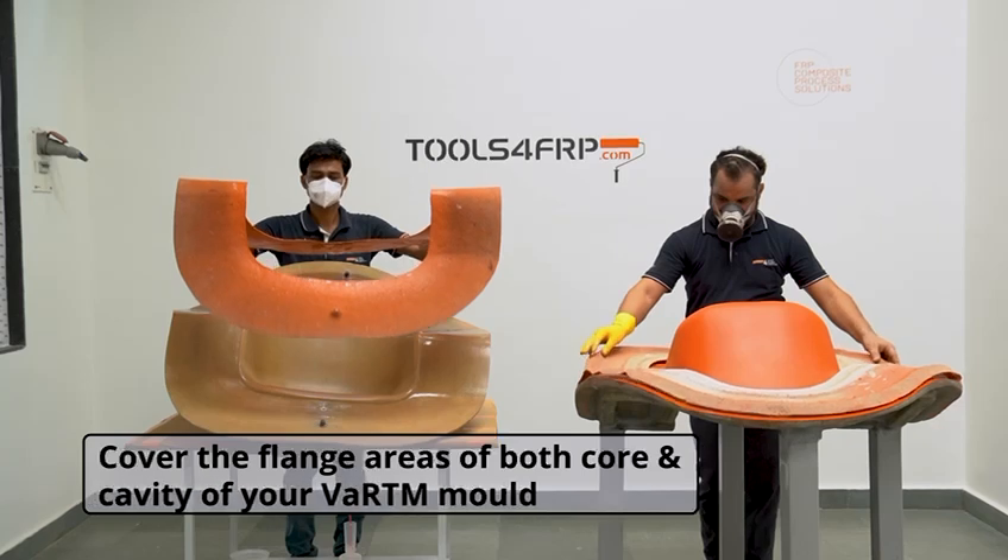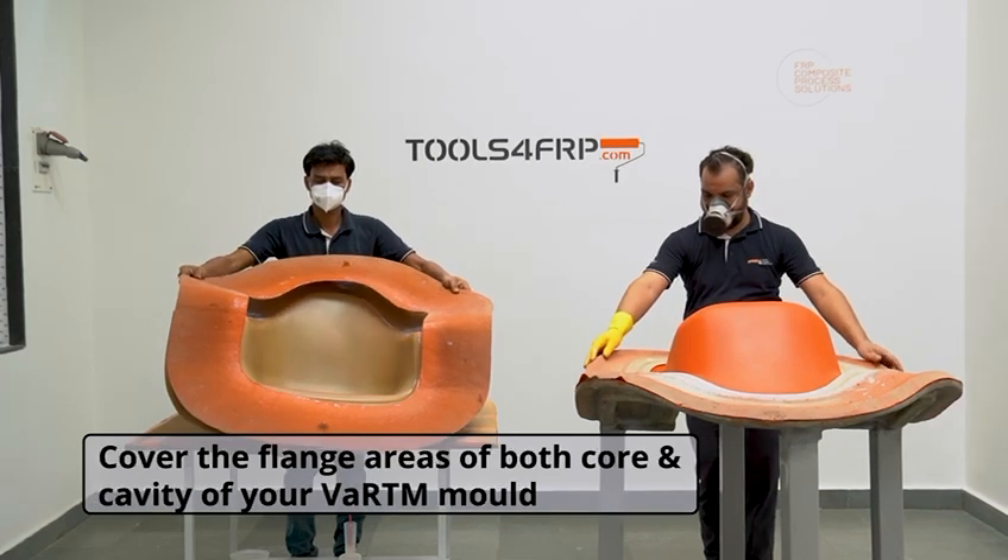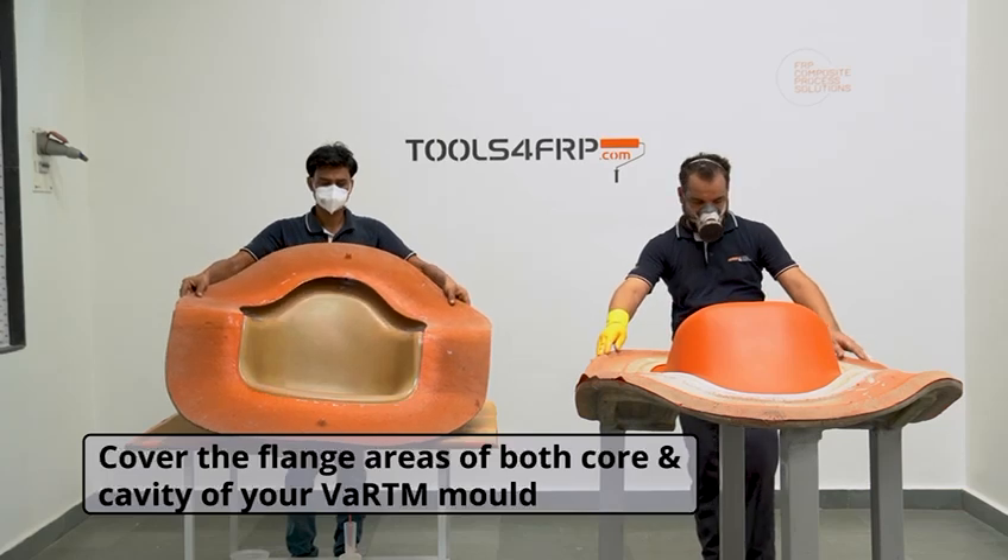Always remember to cover the flange areas of both core and cavity of the VARTM mold. This ensures safety of vacuum seals and increases the life of the mold. GS100 is an internal mix spray gun.